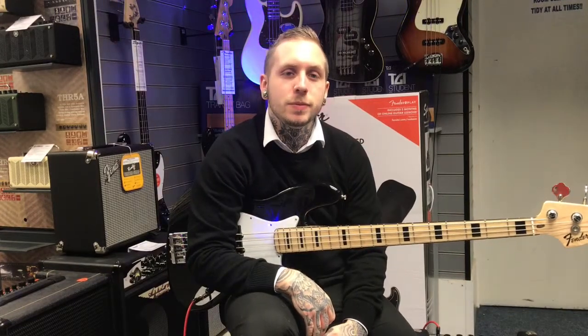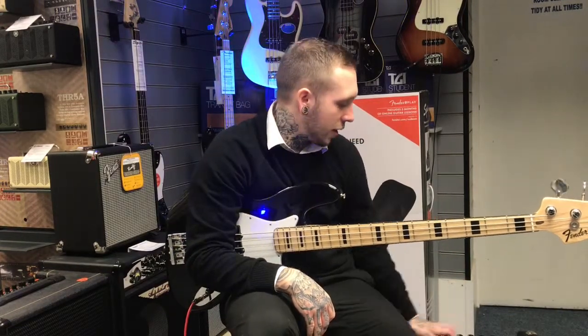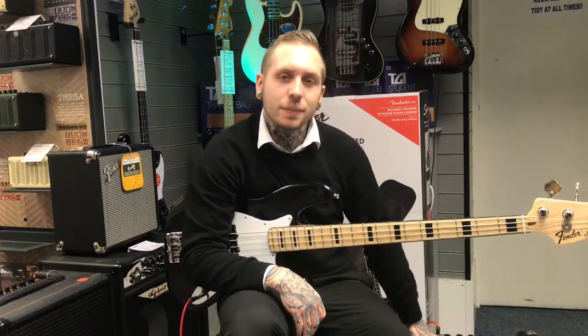Hello, my name's Andy, I'm from Remiz Music and this is the Blackstar Unit 60, a new bass amp from Blackstar.